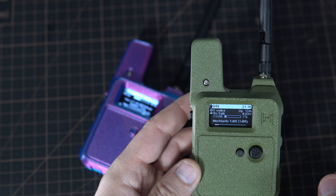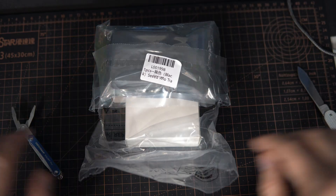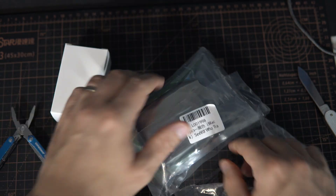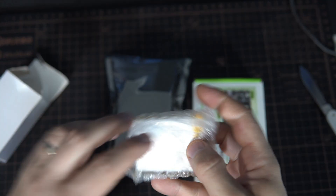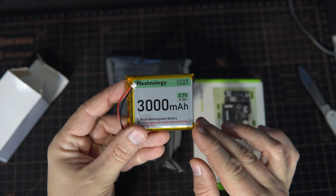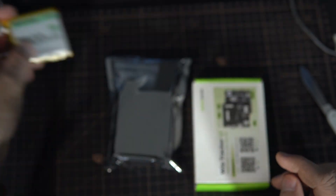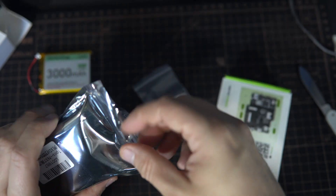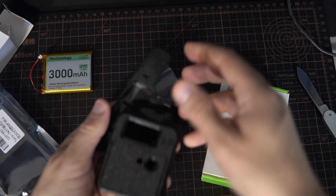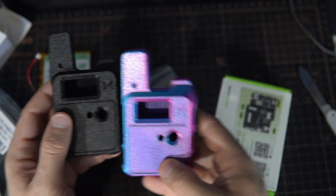Now let's try to assemble one of these kits. It is really simple and I have to say I had lots of fun putting it together. I already assembled one to be quicker. So in the package we have a large 3000mAh battery, which is great for those devices, some screws, nuts, and here is the case. I also received this case — let's use this one.